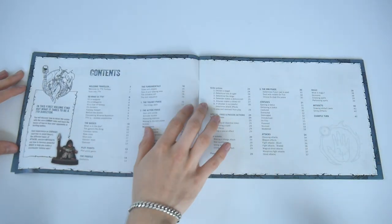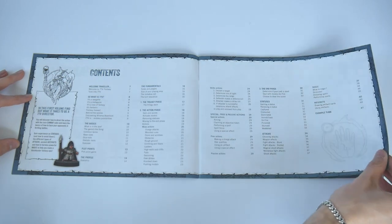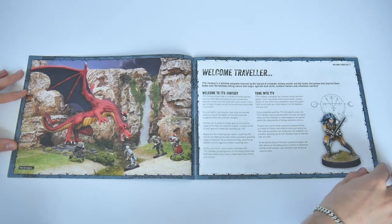The Director's Guide is listed as the first volume of the four books, and that's because you'll learn all of 7TV Fantasy's core rules from it. It's a great-looking, soft-back, landscape-format, four-color, 42-page book.